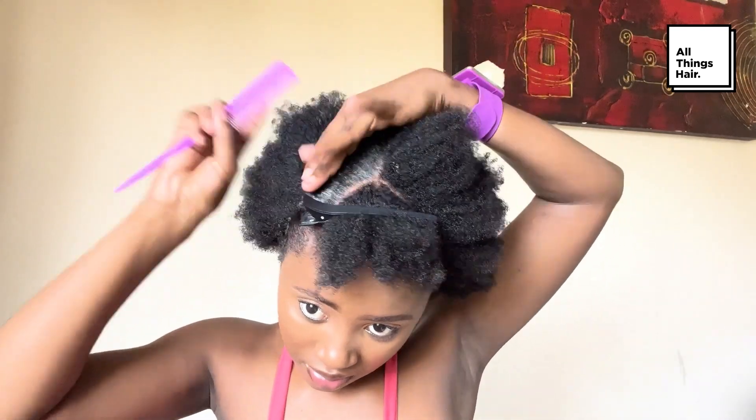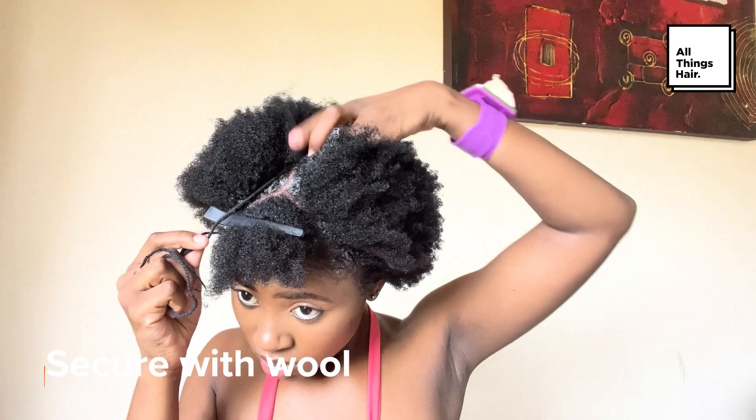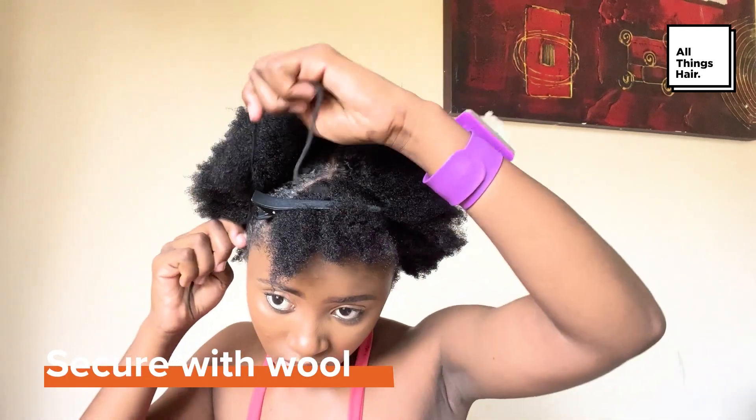In this step, you can also spritz loose hair with TRESemmé Botanic Rich Oil Mist — it's up to you. Secure loose hair on one side of the part into a high puff. Repeat on the other side.